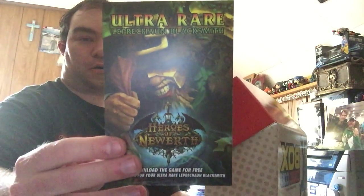And then there is a code for a free ultra rare card — the Leprechaun Blacksmith from Heroes of New Earth. I don't really play the game, so I might see if I can hand somebody this card if they really want it. Anyone who wants that code and really wants the card, they can have it.